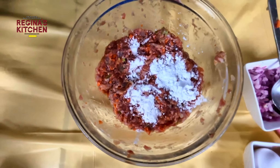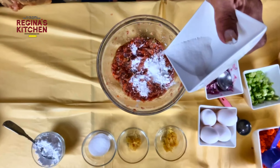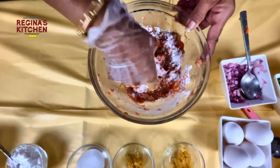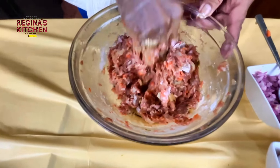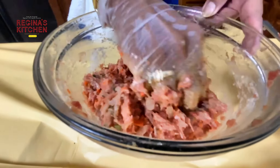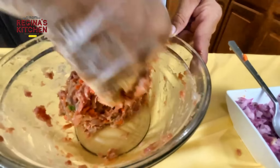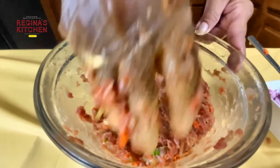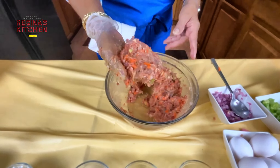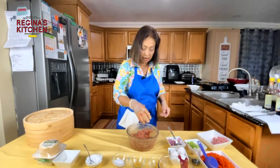Add half a teaspoon of sugar and keep stirring. If you want to add cilantro, it's up to you — a lot of vegetables will make it really good. The broth you added is fully absorbed now.